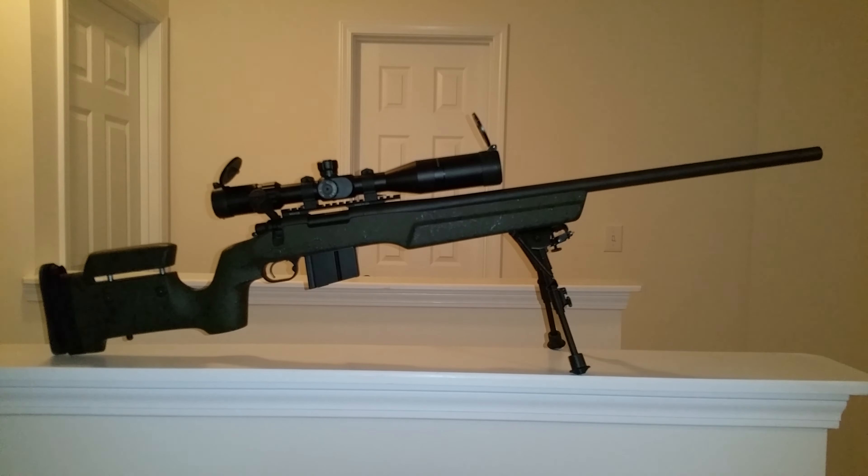I went with that scope — 4 to 14 power — good enough to get me out to a thousand yards. The rings: I went with these because LaRue Tactical and other quick-release rings were just insane in price. It's a 30-millimeter tube, so these rings are very easily accessible and quick-release. If I sight it in at a hundred yards, take it off, and put it back on the same spots with no zero change, then it does its job.